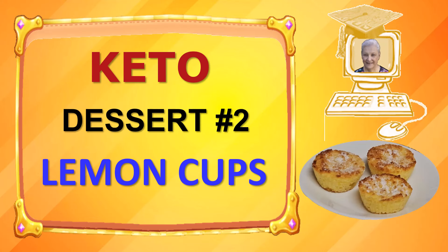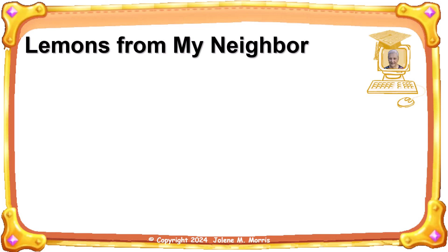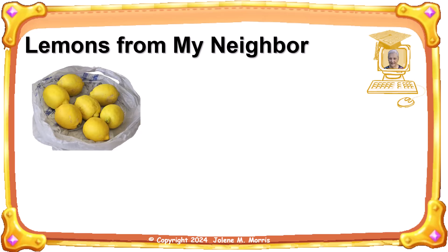Hi, thank you for joining me. My name is Jolene Morris and in this video I will show you how I make my dessert number two, lemon cups. Yesterday my neighbor gave me some lemons from her lemon tree. I decided to make some dessert lemon cups out of them.